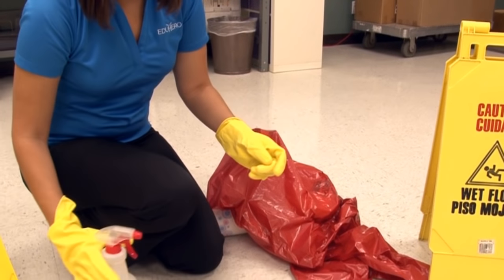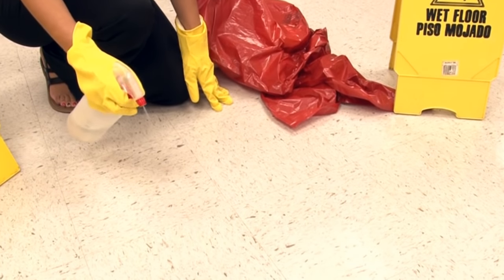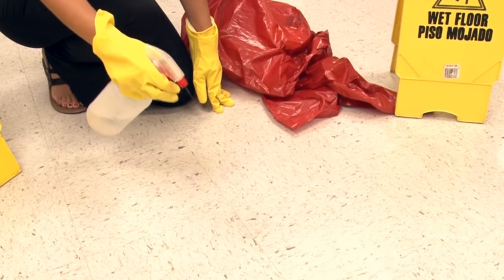Put on your third pair of gloves and spray the area again with bleach solution. This time, let the area dry on its own.